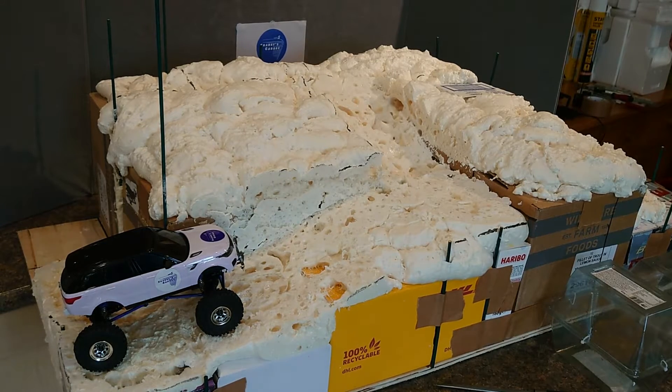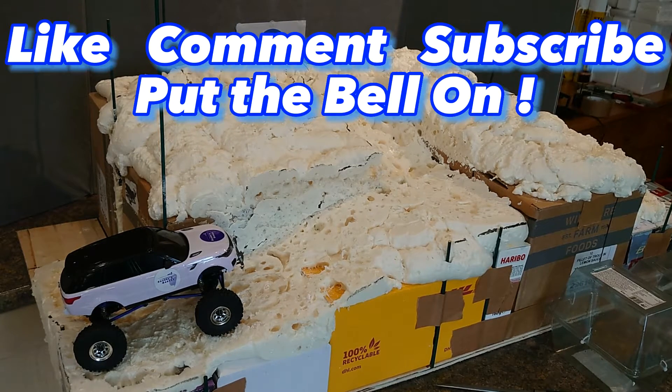Greetings RC fans, Sharky here and welcome back to part two of the foam mounting board build. I've already put one layer of foam on and I've cut it — I'm going to go over that in a second. I'm hoping to keep this as minimal as possible but obviously it depends on how things go. Don't forget to comment, subscribe, and put something interesting in the comments section, and please do share to Facebook.